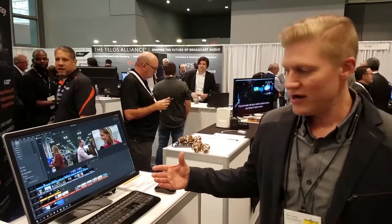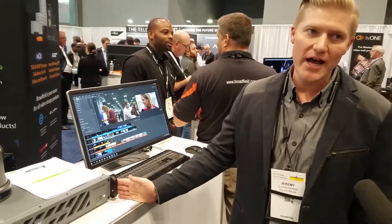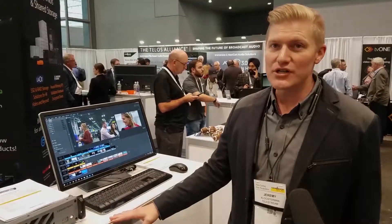It's great for house of worship, for schools, anybody who's looking for good video production on a budget. And the hardware really steps it up — you have hardware support for SDI and HDMI, and you can even feed a projector screen with SDI output as well. So a lot of good options here.